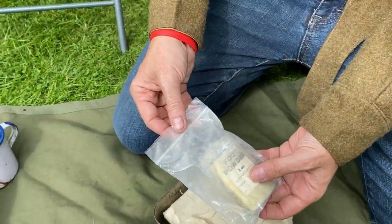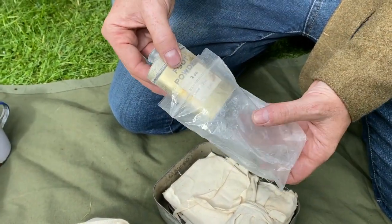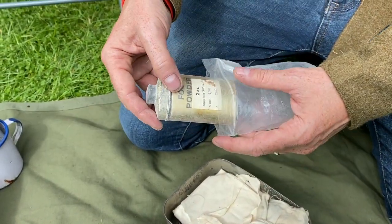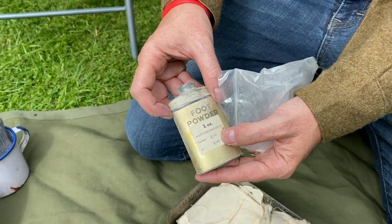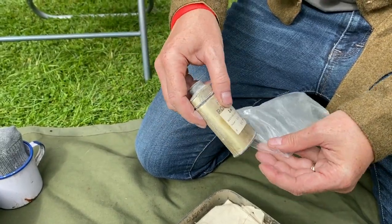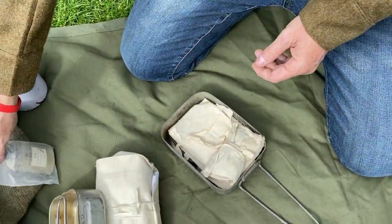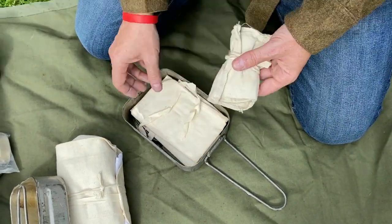I've got foot powder — please excuse the modern bag, but this is an original foot powder. This particular one is February 1940, so all original with its contents. Please excuse the plastic bag — that's just for while I'm storing it.